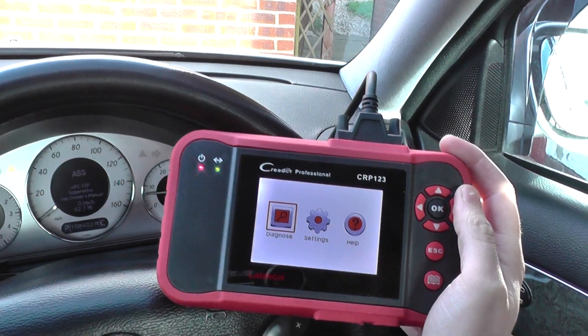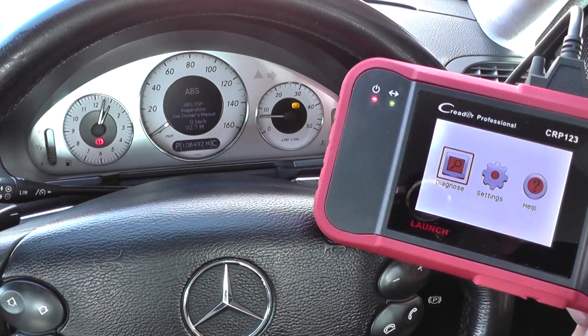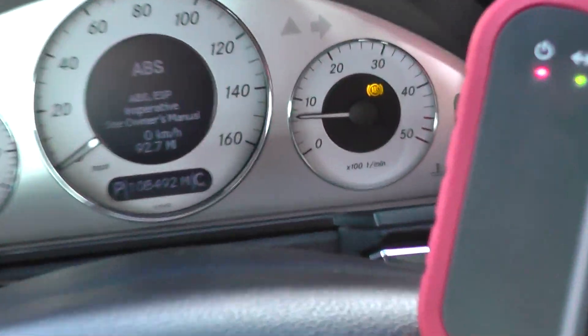Hi guys, this is Diagnostic World here and this is our Mercedes E-Class. It's a W211 from 2006 to 2009. We have the ABS lights showing on the dashboard, as you can see there.